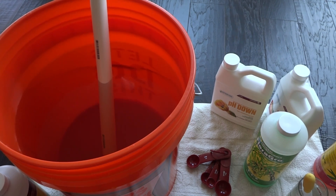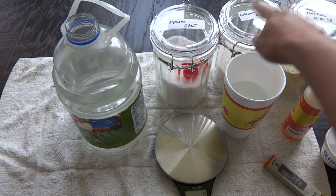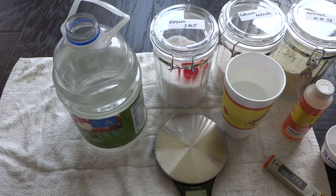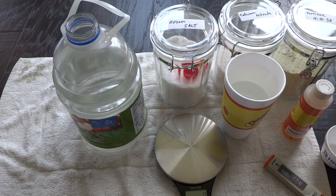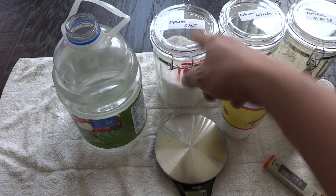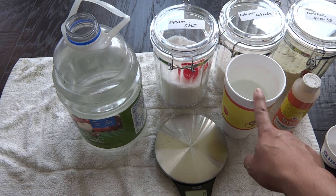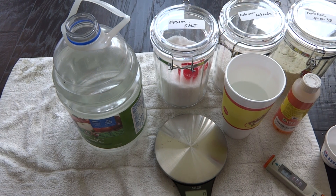Let's move on to the Master Blend. For Master Blend, here are the items you will need: the 4-18-38 Master Blend, calcium nitrate, and Epsom salt. Epsom salt you can purchase at CVS or Walgreens. I purchased the Master Blend and calcium nitrate on Morgan County Seeds under the link called the tomato formula, and you can buy them in one-pound or five-pound bags. You also need however much water you'd like to mix, a gram scale — I use grams because it works best — and of course pH down. Optionally, use a container with warm water because these nutrients dissolve much better in warm water.